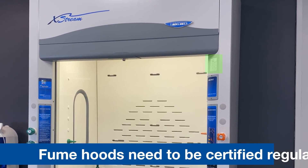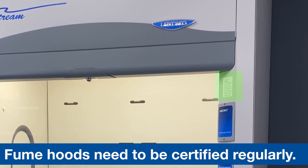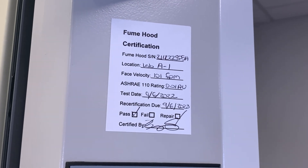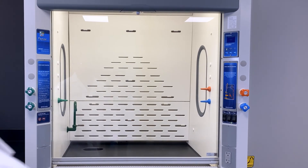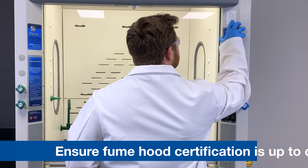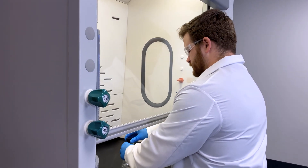Fume hoods need to be certified regularly to validate proper functionality and will often feature a certification sticker clearly visible on the front fascia. If your fume hood is past the date for recertification, stop any work inside the hood until it has been tested and recertified by the proper authority.